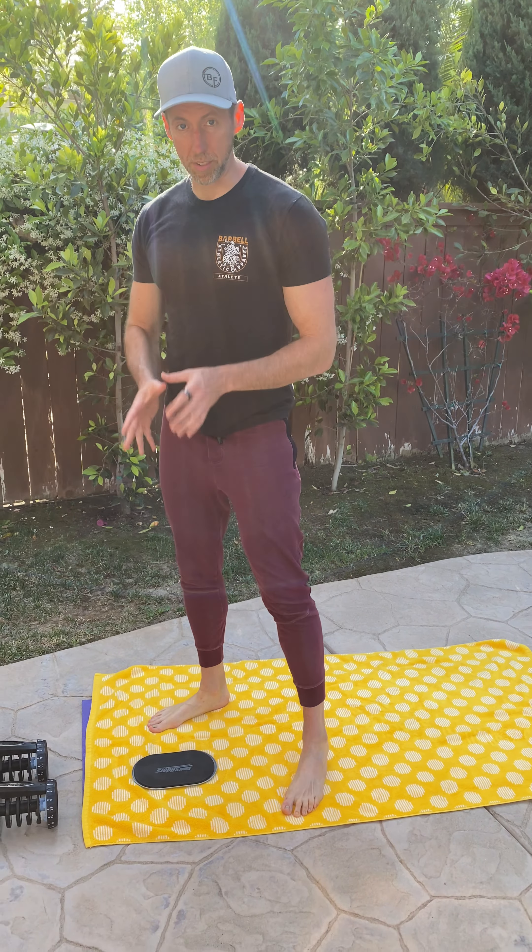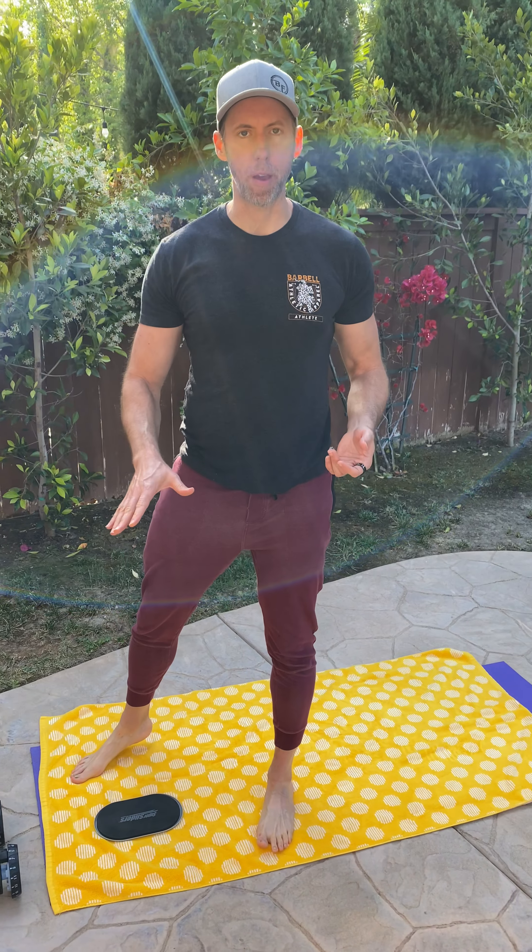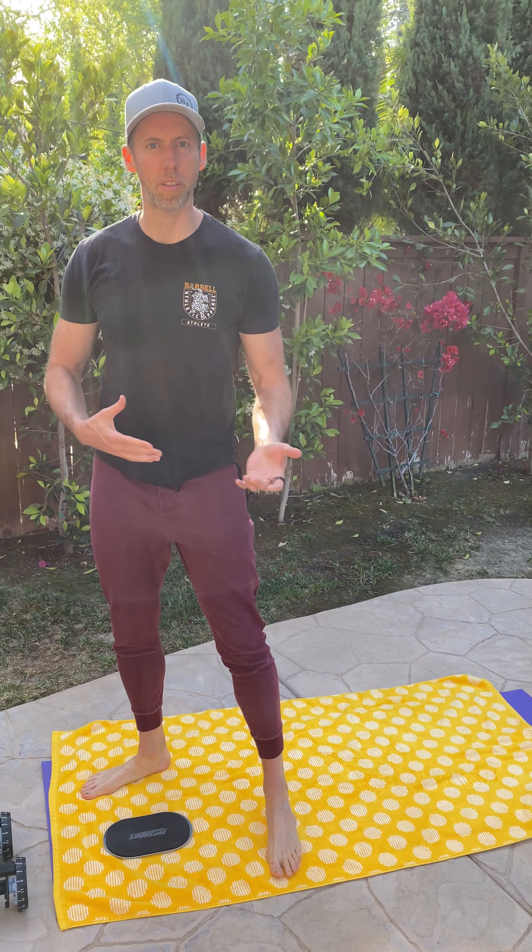Single leg deadlift with sliders. A slider is something we can use as a piece of equipment that helps us get into a better position. It's going to challenge us in a different way.